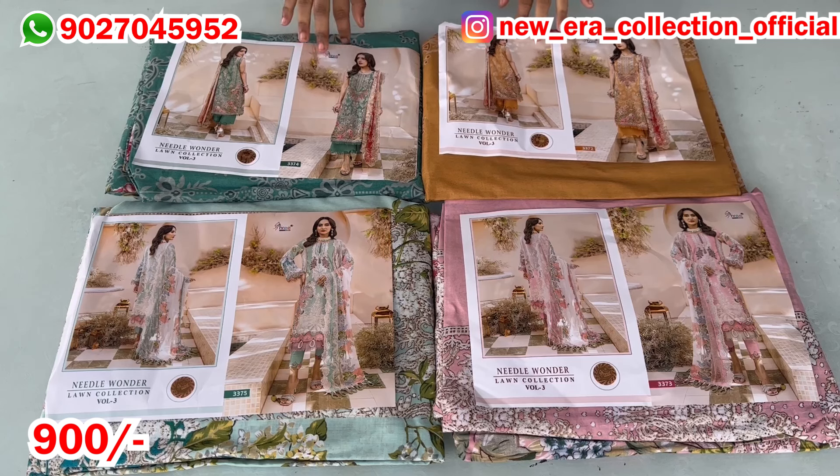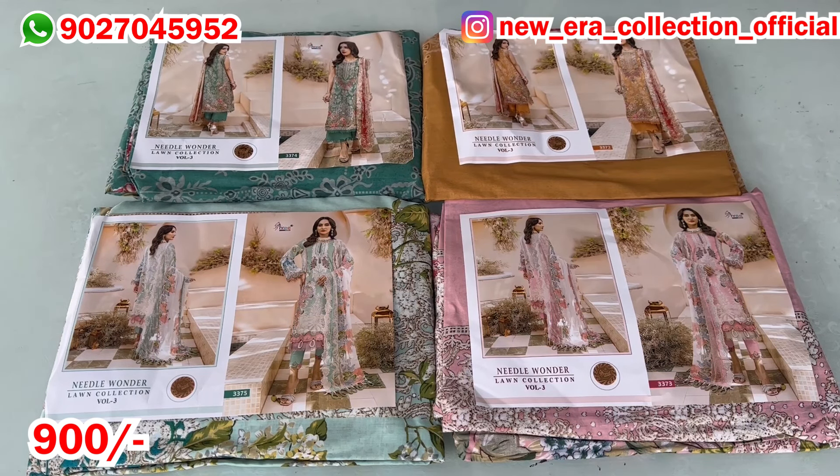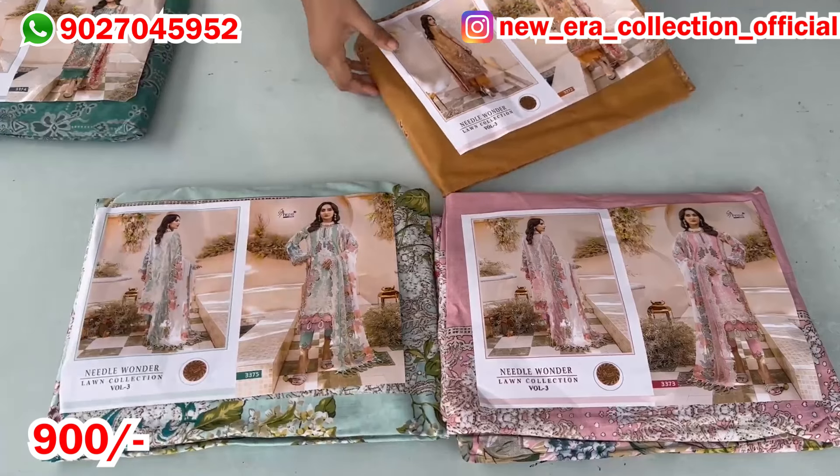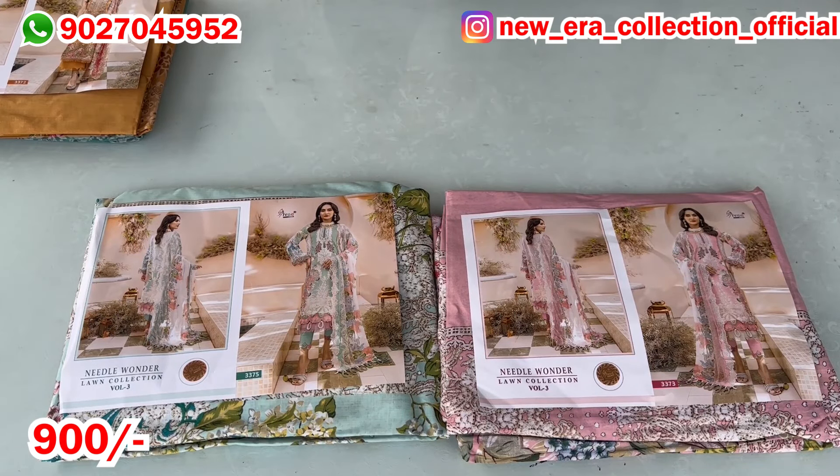Now its next volume is coming which I have told in this video — that we will have a next volume. We have only chiffon but if cotton is coming then I will update it. What I am going to show you are only chiffon designs, meaning there are 7 chiffon designs.